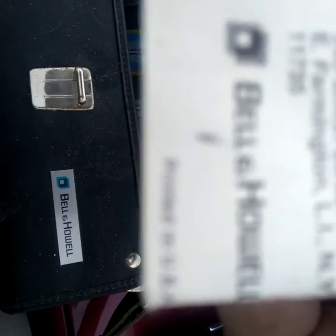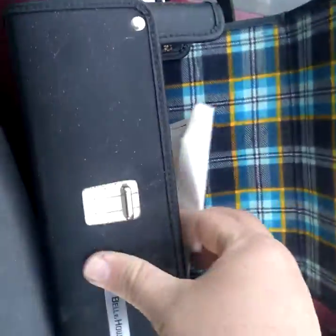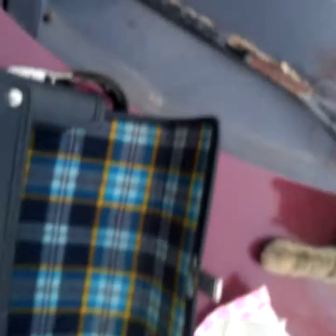There's a date on here — I'll have to look it up. It says 'Take Tomorrow's Memories Today.' Let's look in the back here. Printed in the USA — hey, cool! There's another insert: 'How to Use Your Bell and Howell Movie Camera.' There's no light included, and there's a little fabric piece inside.